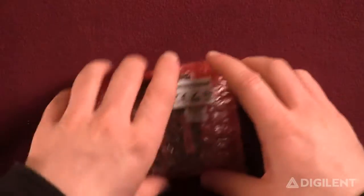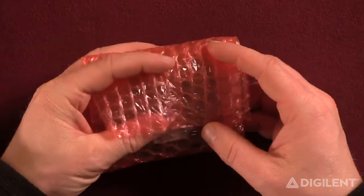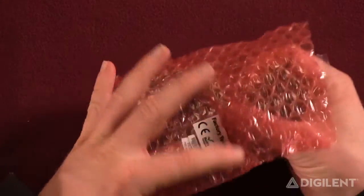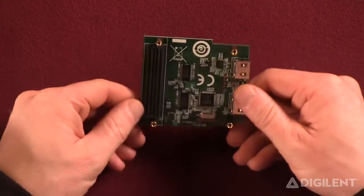When you get your FMC HDMI expansion card, it's going to come in a little red bubble wrap like this. It's got tape back there. Pull it out.